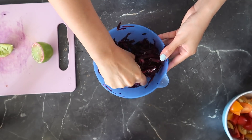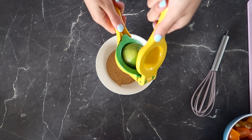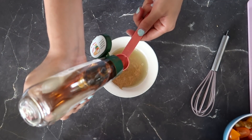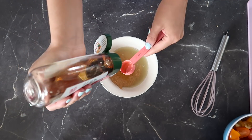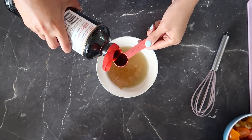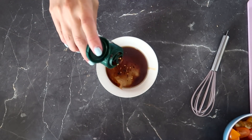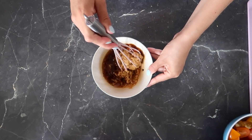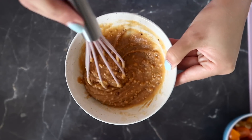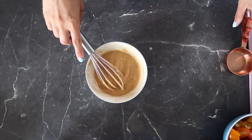I'm giving the kale a massage because otherwise it becomes so stiff — when you massage it, it becomes softer and easier to chew. For the dressing: half a cup of peanut butter, the juice of half a lime, one tablespoon of agave syrup (or maple syrup), one tablespoon of tamari or soy sauce, and some chili flakes for a nice kick. Stir until smooth, adding water to reach the consistency you like.